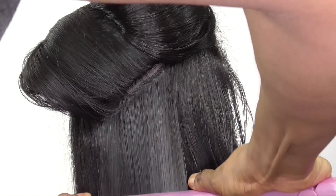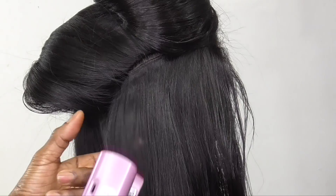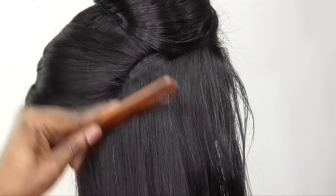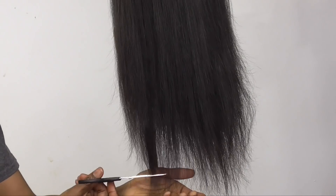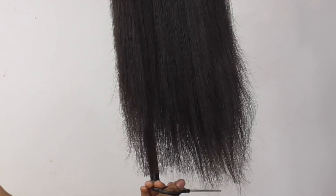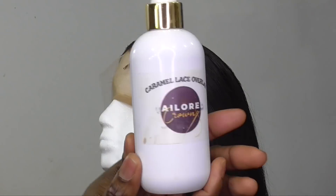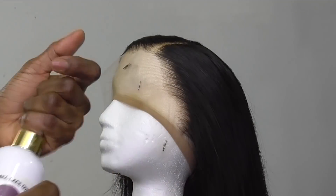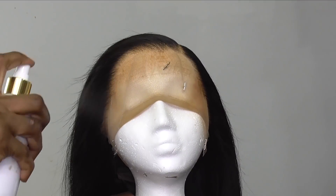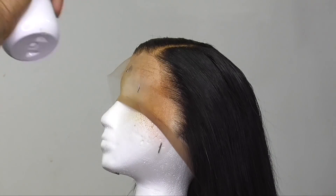One thing I loved about this wig — it wasn't really wavy after washing compared to other straight wigs. Most straight wigs I get, once you wash them they get really wavy and look like a body wave wig. But with this wig, you didn't get that much of a wavy look — it stayed looking fairly straight.